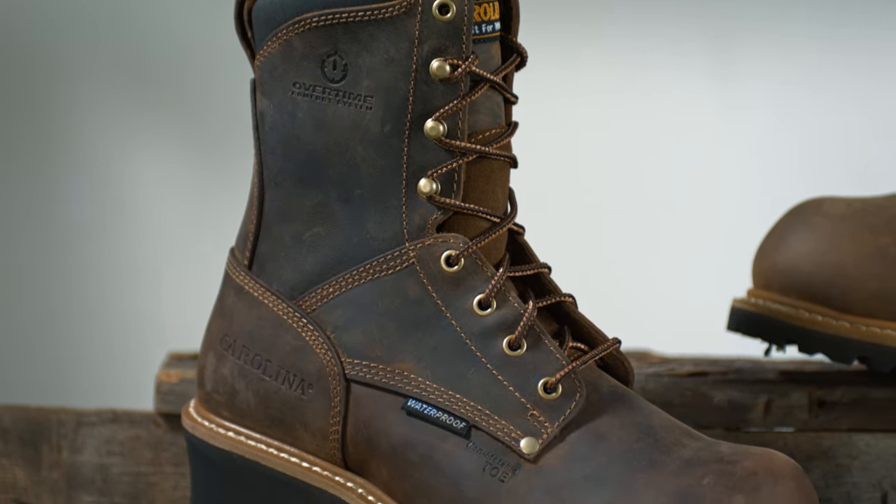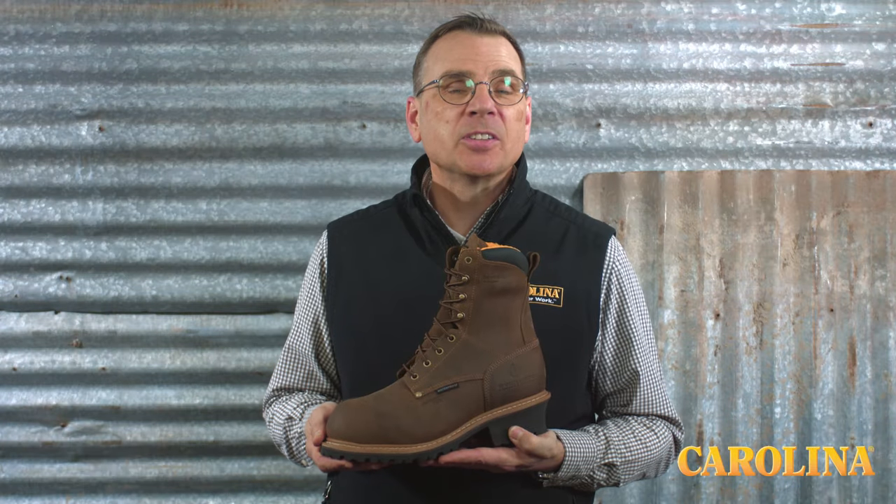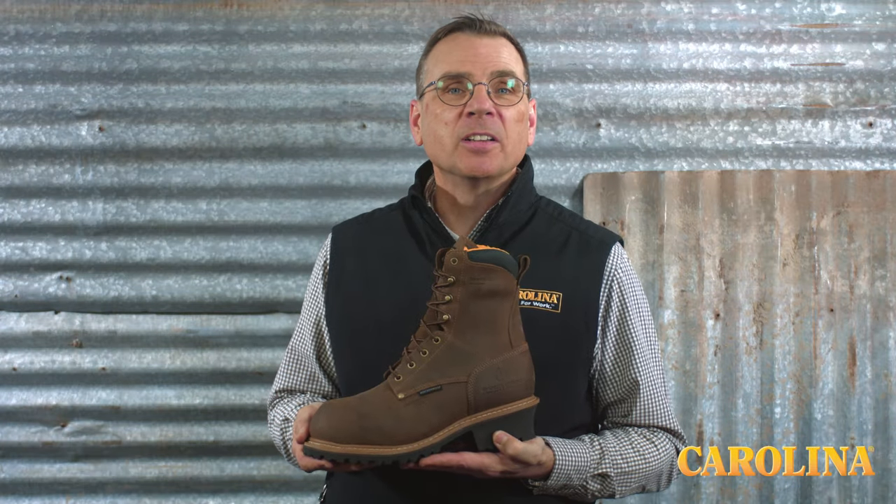The oil-resisting rubber lug outsole keeps your feet planted where you put them. We know you need options, so each logger is available in composite safety toe and non-safety toe.